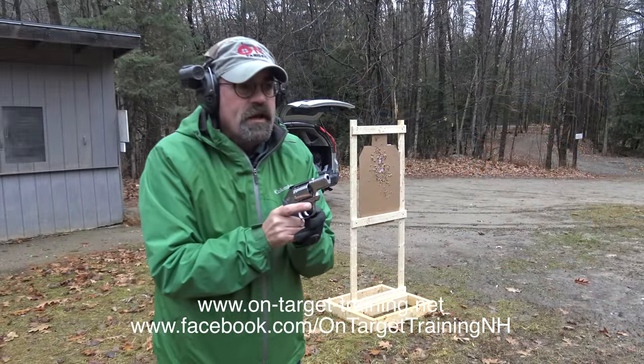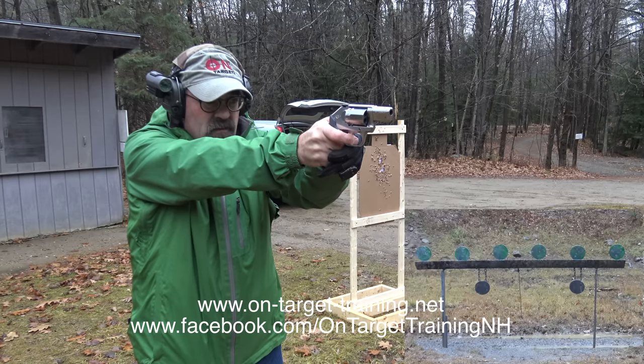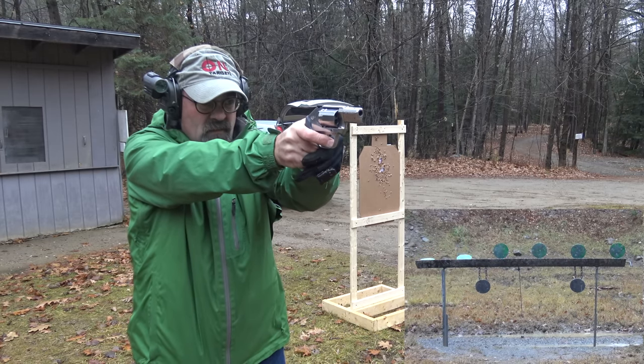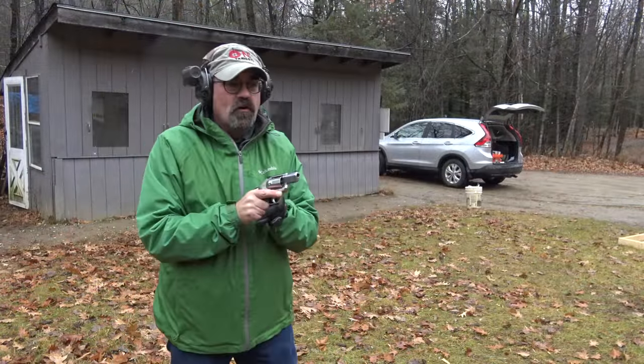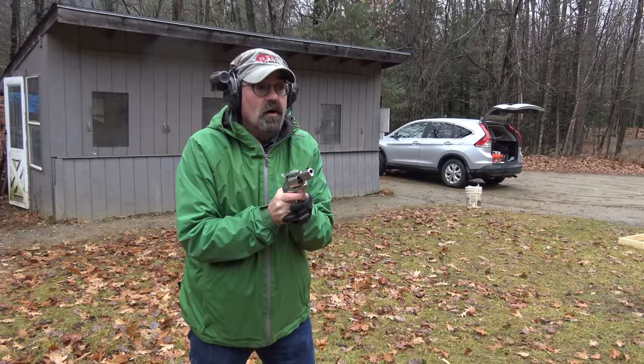Alright, we are ten yards from our six-inch steel plates. And now we're fifteen yards from our steel gong — this is a twelve-inch steel gong.